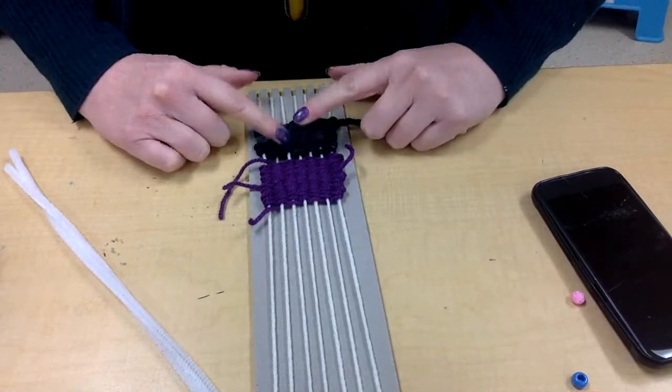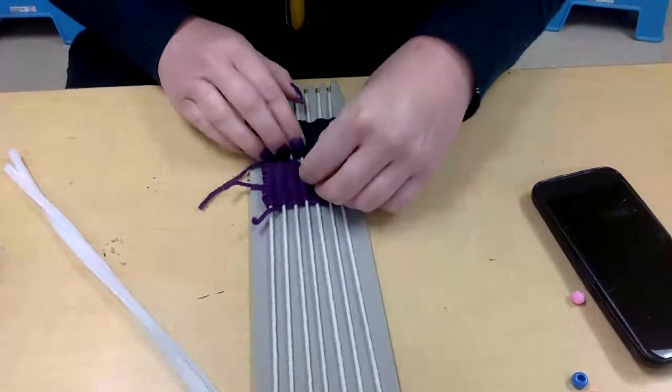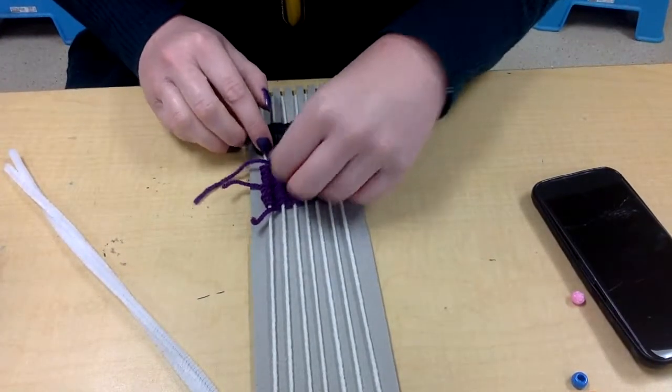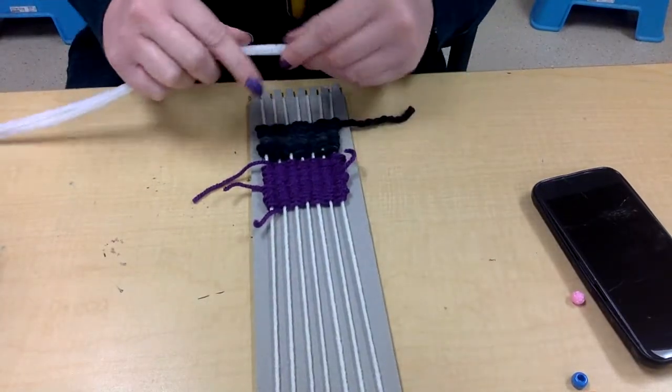For my monster, this is going to be my head and this is going to be my body. What I did is just kind of use my fingers to pull them apart and make a little gap in between, and then I'm going to take my two pipe cleaners and just weave them the same way I did the strings.